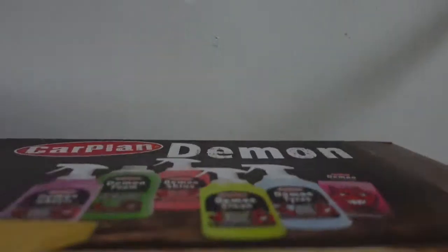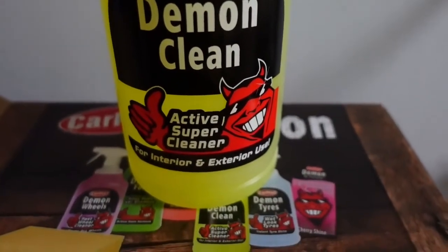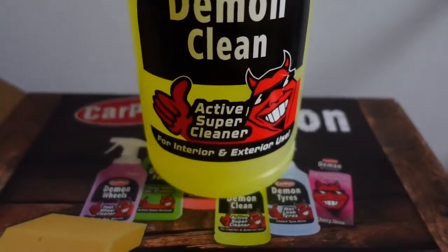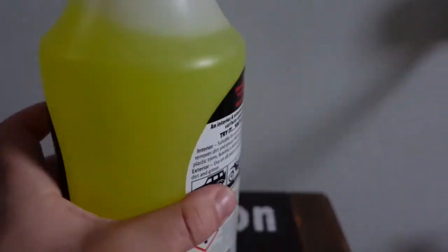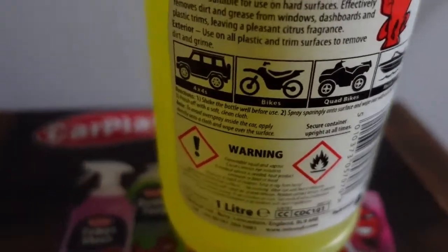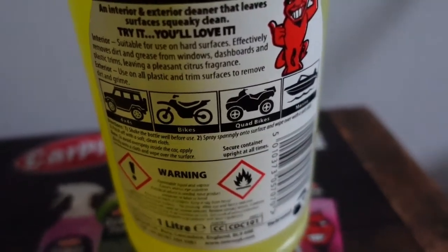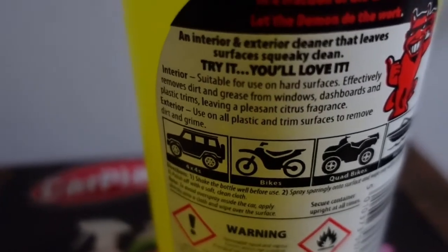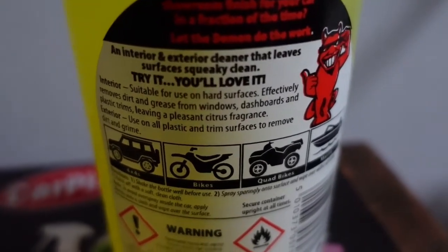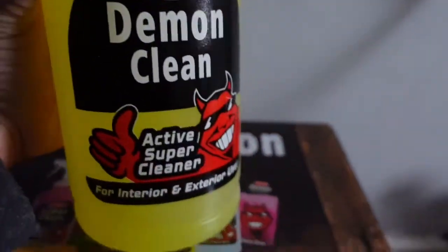Next up we have the Demon Clean Active Super Cleaner for interiors and exterior use, and this is a spray bottle. You can use it on cars, 4x4s, bikes, quad bikes, boats — quite simple to use. I look forward to trying this out also.